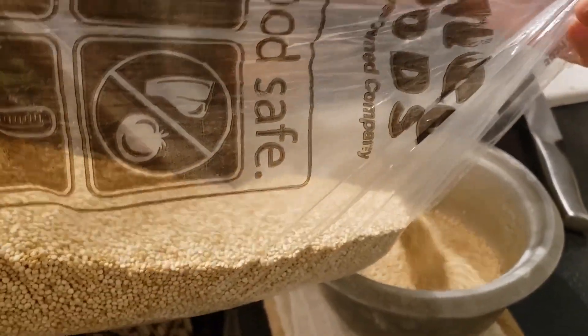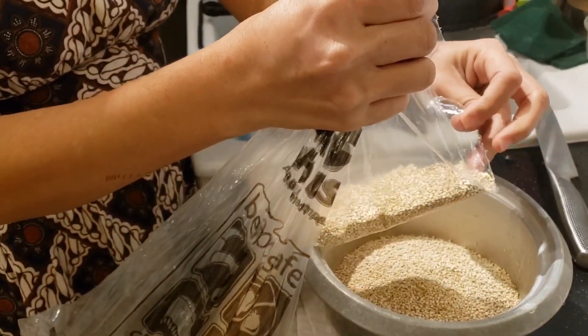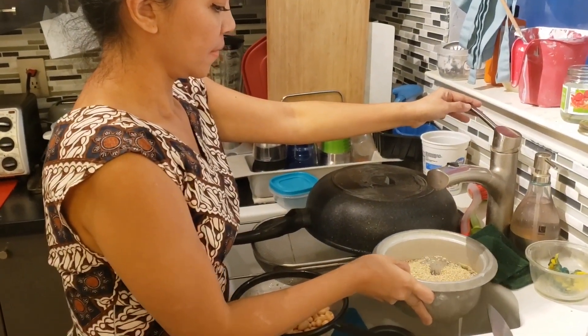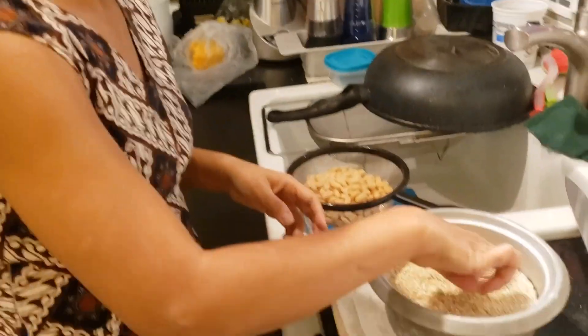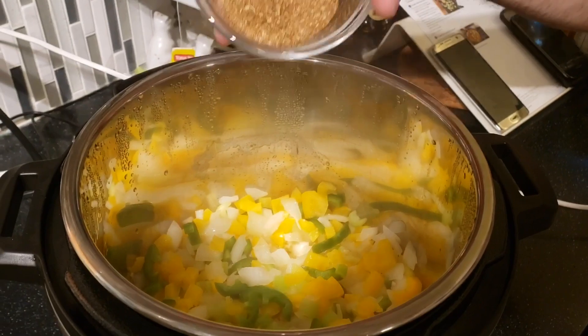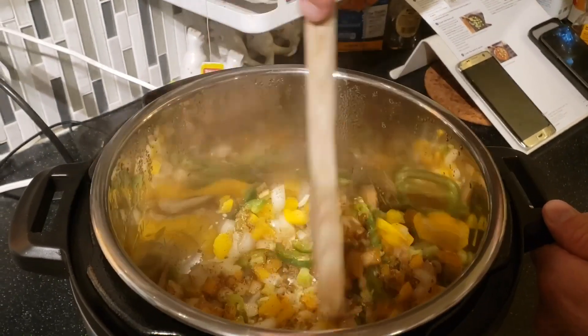We're using quinoa instead of rice — we're on a diet. Because of the pandemic and always staying home eating food, we want less carbohydrates. Quinoa isn't exactly no-carb, but it cooks just like rice and it's healthy and good for you. Now that it's done sautéing, it smells really good. Now we're going to add the seasoning.